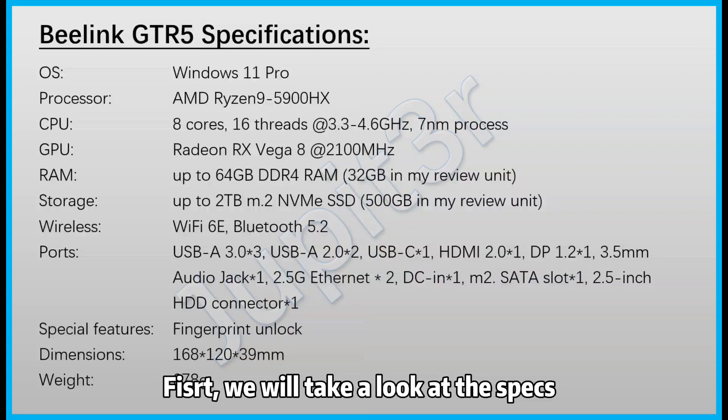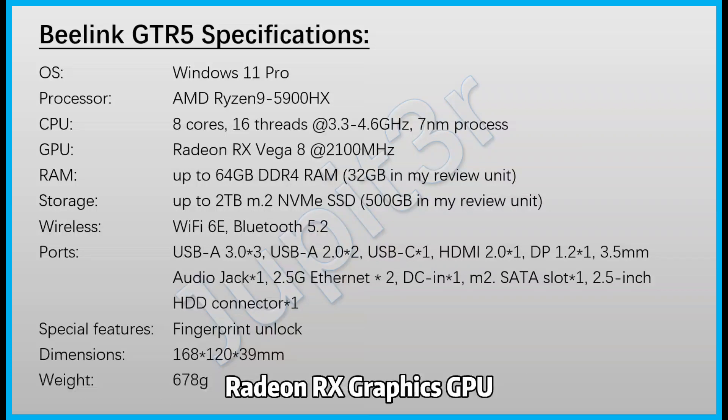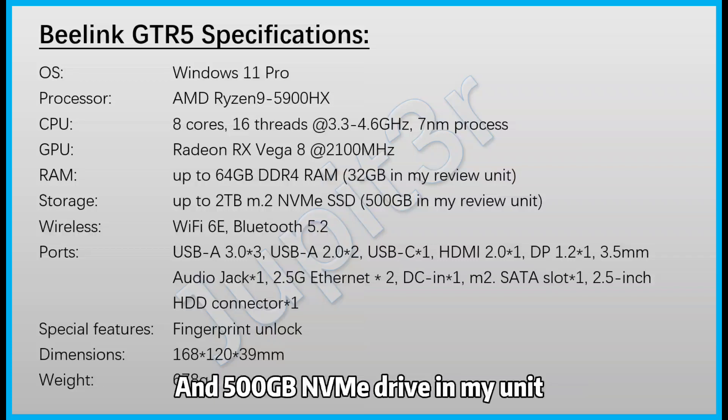First, we will take a look at the specifications. The GTR5 is powered by an AMD Ryzen 9 5900HX processor and a Radeon RX graphics GPU. There's also 32GB dual-channel memory and a 500GB NVMe drive in my unit.